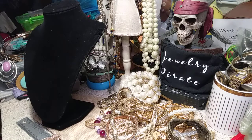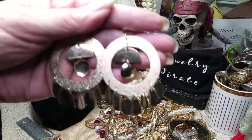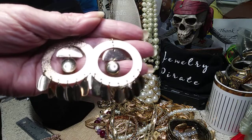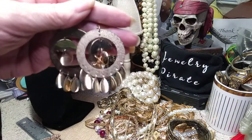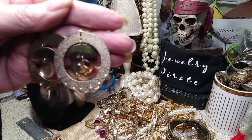Got a pair of hoops with some dangles on them. Good shepherd hooks. These are cute. They're brushed gold and they have shiny silver things. These have a lot of flash, so when you wear these you'll get noticed.